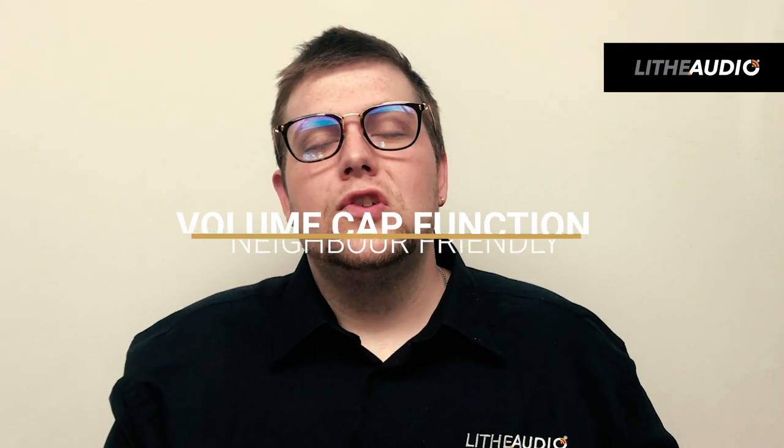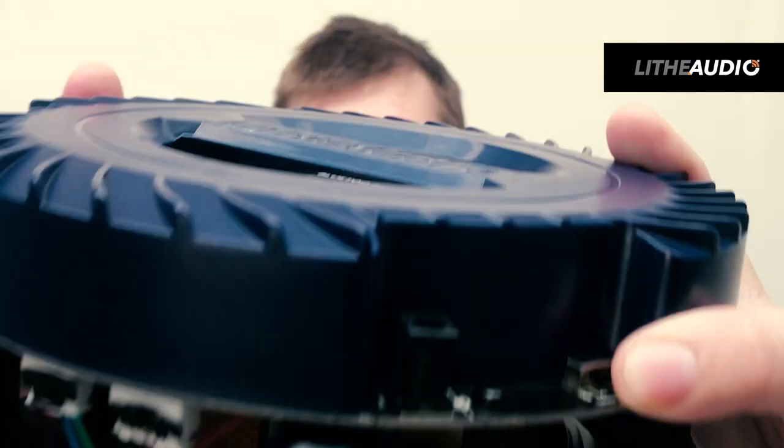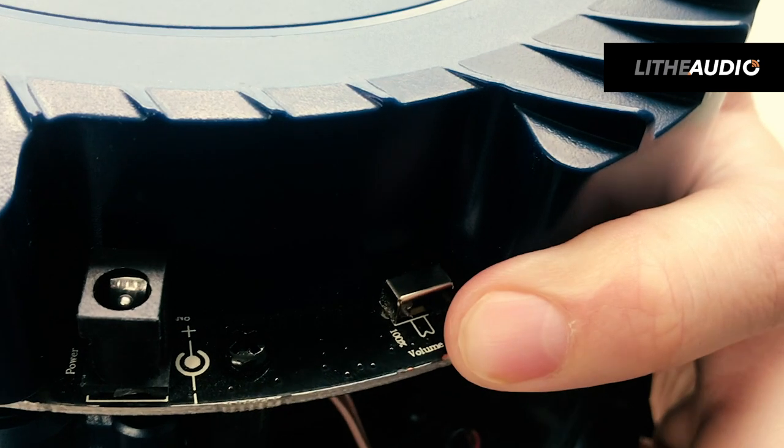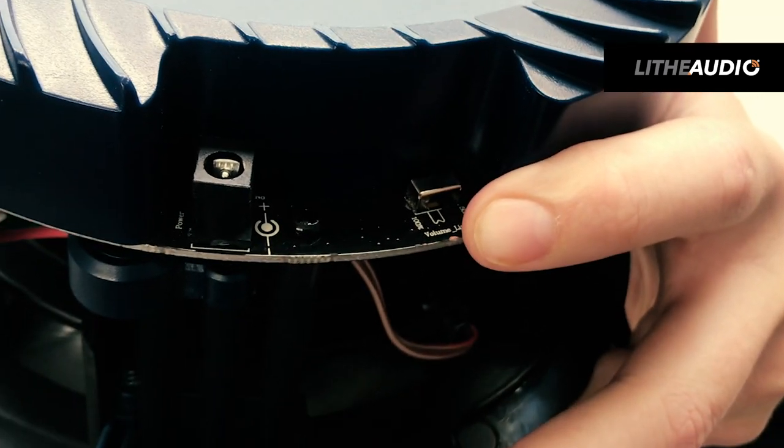Another feature of the speaker is that we have a volume cap. As you can see here, it gives you the ability to maximize the volume from the switch, so you can cap that from 50% to 100%. This is really handy if you're in a hotel environment or if you have children using the Bluetooth speakers — you can cap the volume to 50% so it's nice and friendly if you have any neighbours.